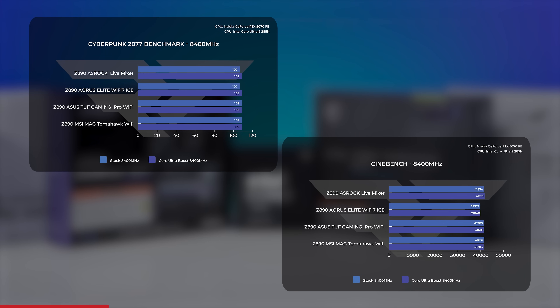For MSI with 8,400 megatransfer RAM, we saw a 400-point drop in performance. So it looks like in all cases, unless you have an MSI motherboard — due to the inconsistency — turning on Core Ultra 200S Boost seems to be a win.